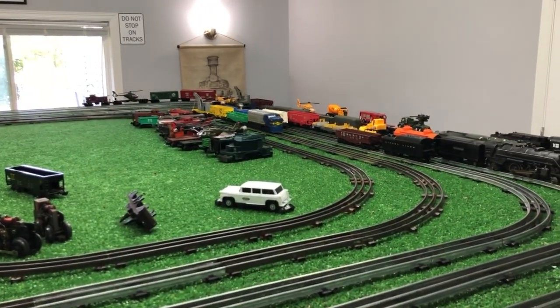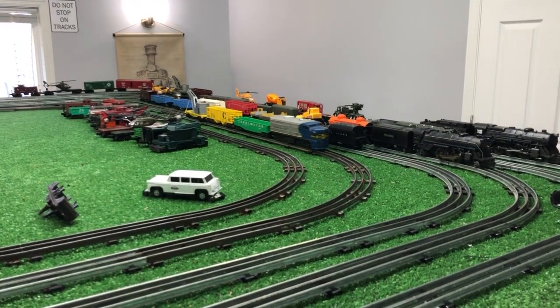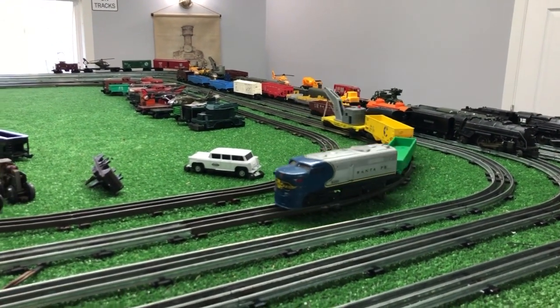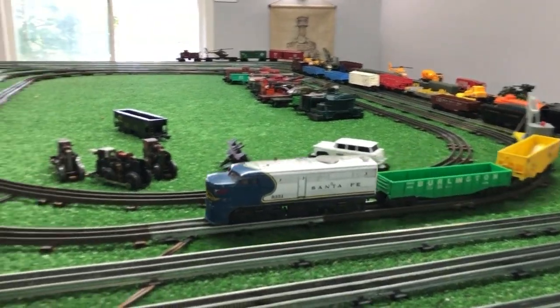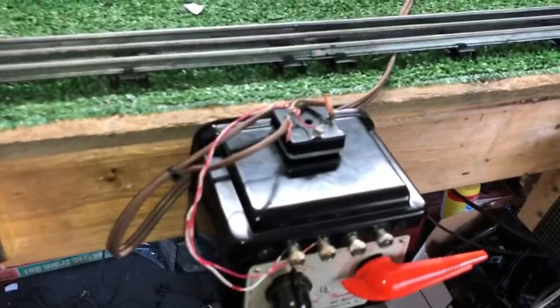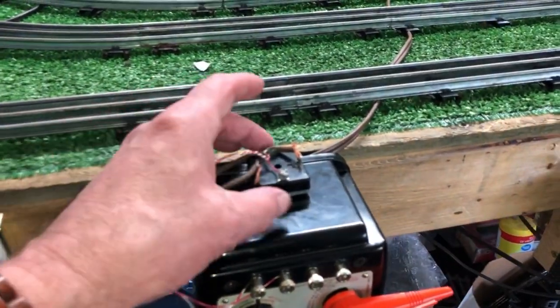The rectifier is fairly efficient. It converts AC to DC and gives you real control over the speed of these locomotives, as you can see. And you just cannot run them this slow on AC. You just can't. The rectifier itself is $3.